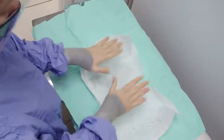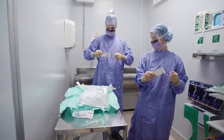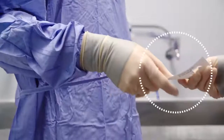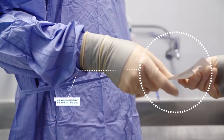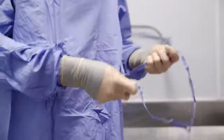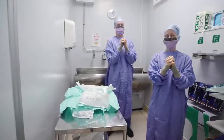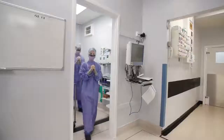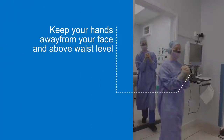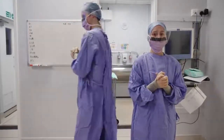Ensure gloves feel comfortable and fit snugly. Take hold of the gown pass card and pull the left hand tie out of the card, keeping hold of it. Pass the card to the circulator, being careful not to pull the remaining tie out of the card. Next, rotate 360 degrees anti-clockwise and pull the tie out of the card held by the circulator. Now secure both ties in a bow at the side. You are now sterile around your front and back. Keep your hands away from your face and above waist level. You are now ready to enter the sterile field. Once in the sterile field, hands should be kept at chest level at the front. Do not cross hands or put them under the axilla. When you pass another person who is scrubbed, try always to pass back to back.